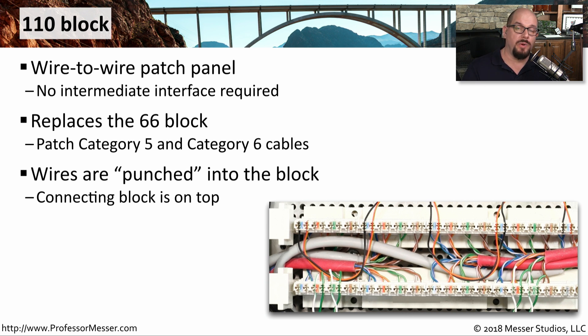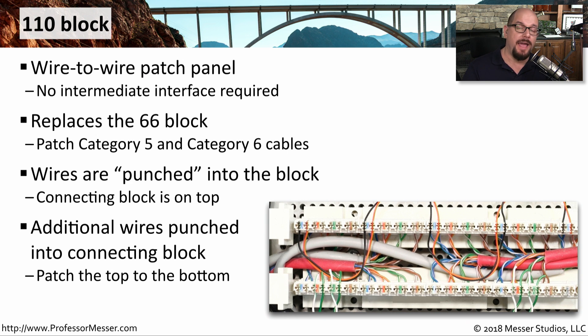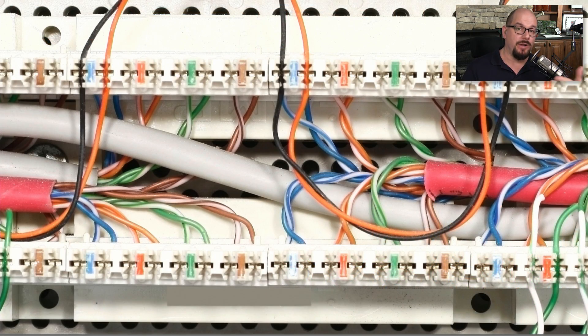To use a 110 block, you would first punch down all the connections coming from your desks. Then you put a connector block on top of that and punch down whatever you would like to use to complete that connection. Here's a better look at a completed 110 block — it has been punched down on the lower connection, a connector block has been placed on top of it, and then these connections complete the patch. You can see where the wires underneath have been originally punched down and the connector block placed right on top of those.